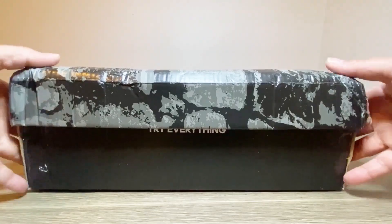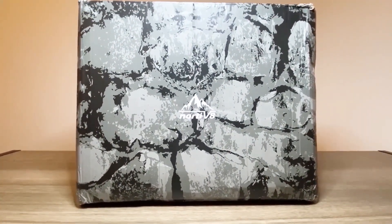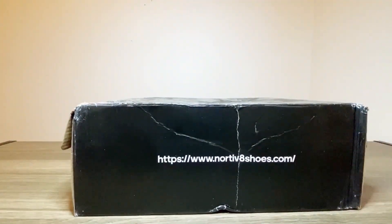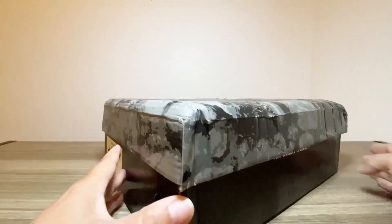Here we have the Notivate Waterproof Men's Dress Boots. The boots arrive nice and neatly packaged in a Notivate standard cardboard box. The box is black and it's nice and stylish. On one side we have the description of which shoe we have.